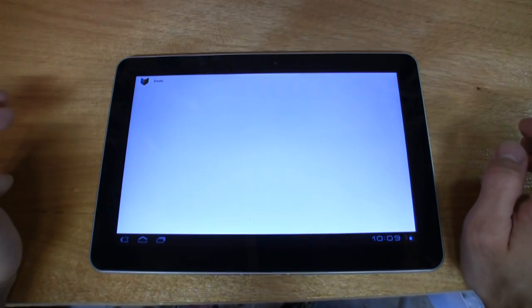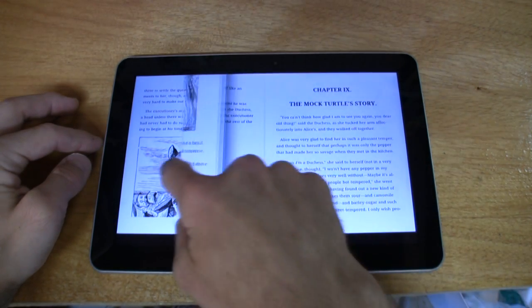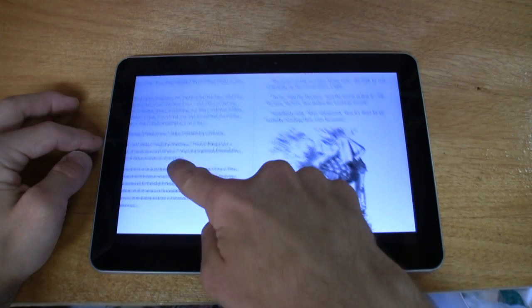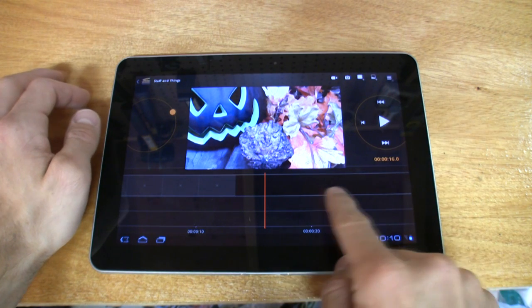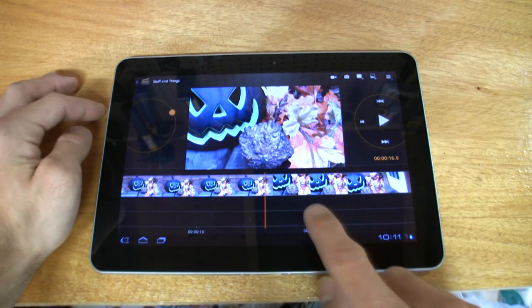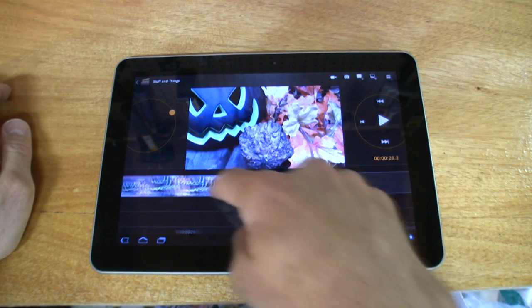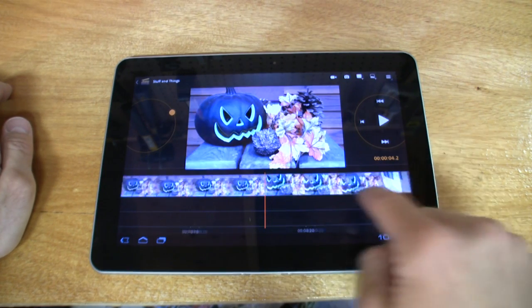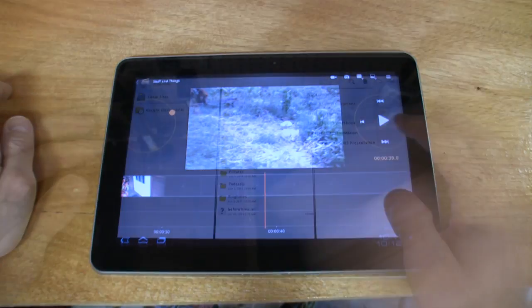Let's check out the Books app, because there are probably a lot of readers out there. We're in Alice in Wonderland — nice page graphics. It wasn't quite the refinement of the HTC Flyer, but it still won me over. Here's Movie Studio, basically a video editing program. The problem is the tablet doesn't have anywhere near the processing power needed to edit video, so high-speed or real-time scrubbing is out of the question. I found this program virtually useless.